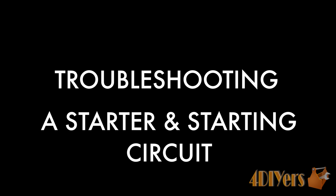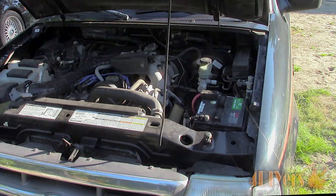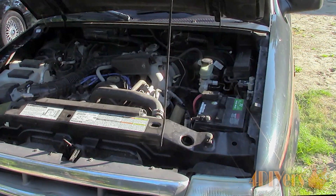Hello viewers, FordDIYers here with another tutorial video for everyone. In this particular video I'll be doing a demonstration on how to diagnose the starter on your vehicle.